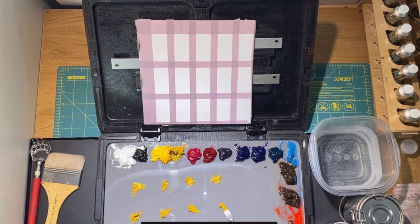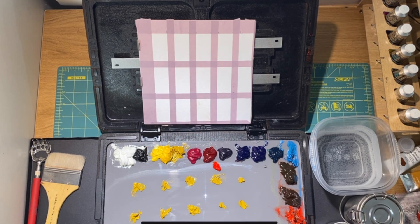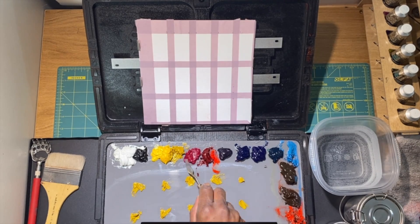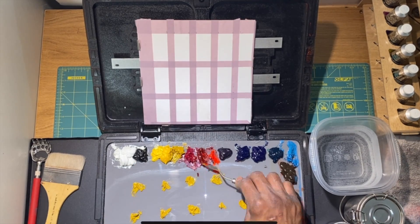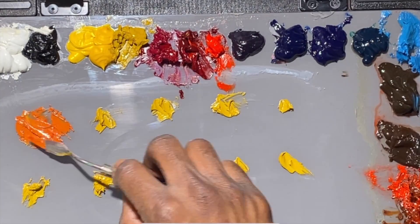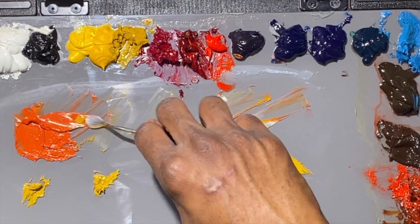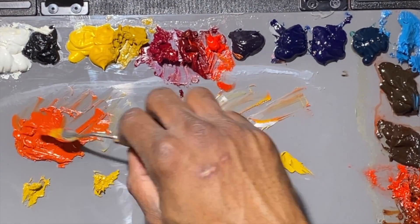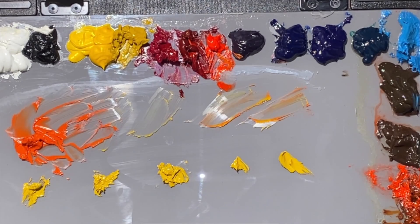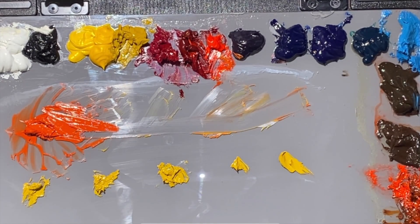I want to recommend a book to you: '1500 Color Mixing Recipes for Oil, Acrylic, and Watercolor' by William F. Powell. In it he recommends starting most of the colors — skin tones — with a yellow ochre, and that's what I'm starting here. With yellow ochre and cadmium red, just mixing up what he calls a master color. I'm just going to call it our main color or our mass color.